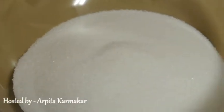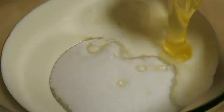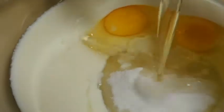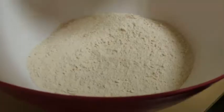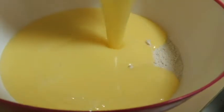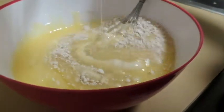In the flour I am adding salt, cocoa powder, and baking soda. Stir them together and set aside. In a mixing bowl I am adding buttermilk, vinegar, and the eggs, then adding oil and vanilla essence, and just mixing them. Now I'm mixing the flour mixture into the liquid and combining the batter.